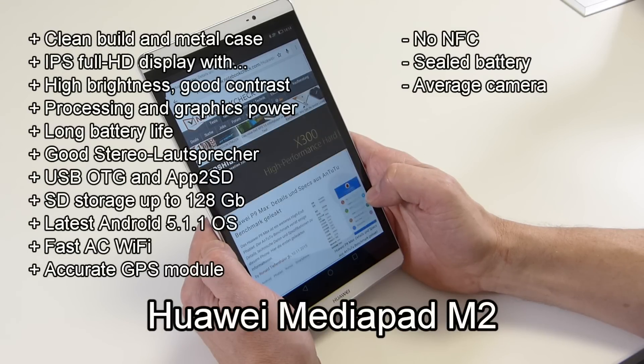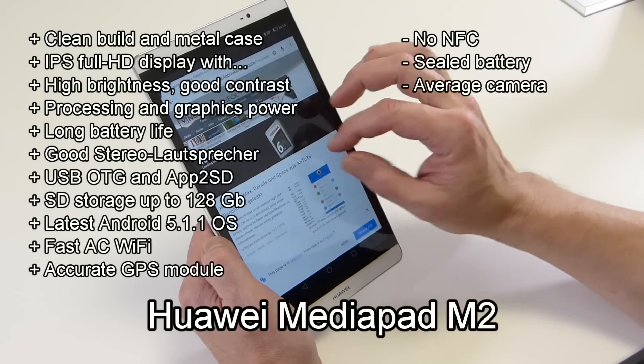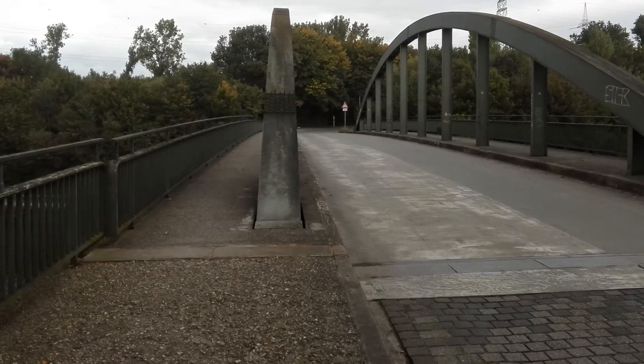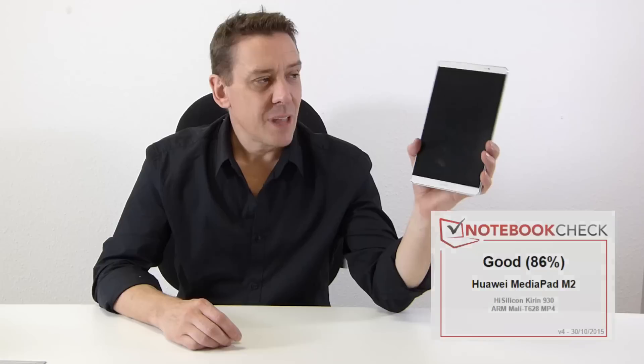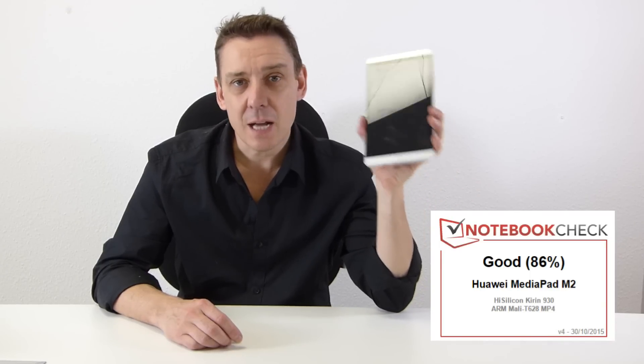The pros are on screen. Key cons to mention: there's no NFC, the battery is built-in so you can't replace it, and the camera delivered only average performance in our testing. At 86%, this really is one of the best Android tablets we've tested recently — the Huawei MediaPad M2.